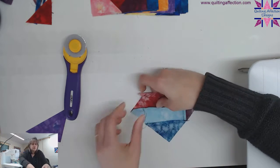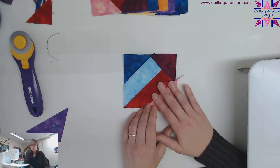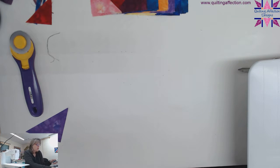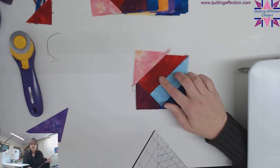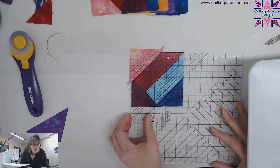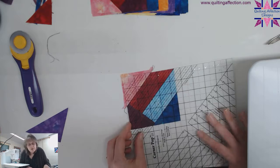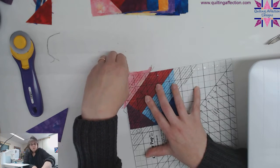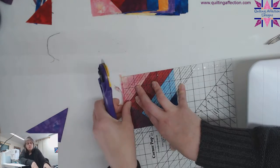Cut those threads off and open this one up. Press away from the block. This is just repeating the process over and over again — rotate it around, find your two inch on your corner trim, and trim it down. Line it all up again. It does take a little bit of time to make sure everything lines up — line it up as best as you can. Then trim this edge, going up and across to remove the pieces.